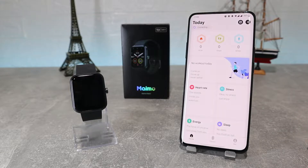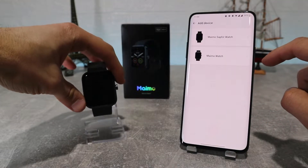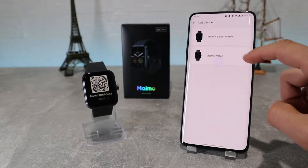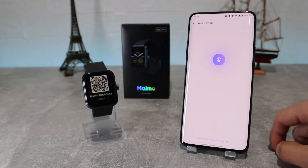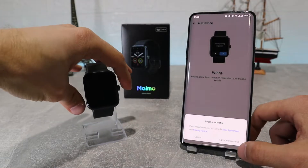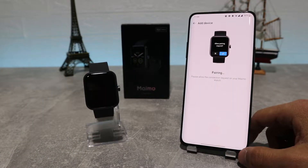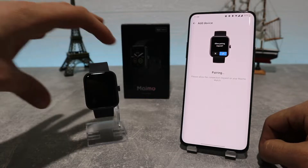After that we're going to go into the device option and click on add device, where we also need to choose the model of the watch. Then it will start to look for your device by scanning nearby devices, and after it has found it you can click on it and it will start to pair with your device. It will send a request on your watch, so we're going to accept, and now we have a successful bind.